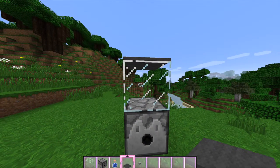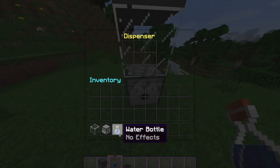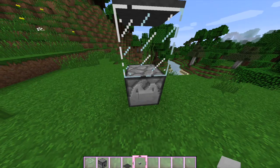And then you're going to want to fill up the dispenser. So just get your little water bottles. And then grab your button, holding shift again, and click it.